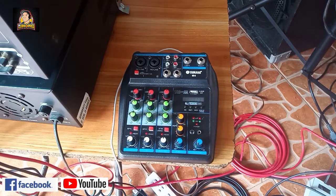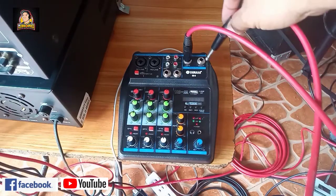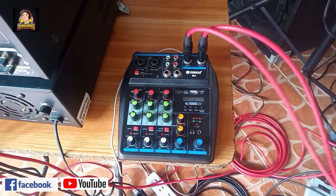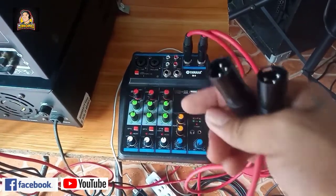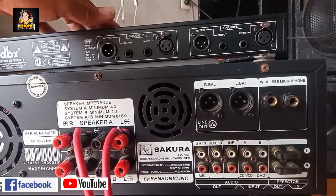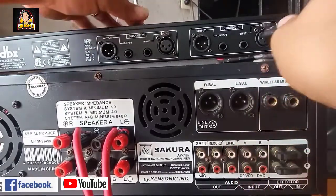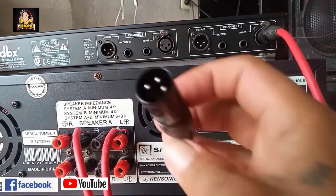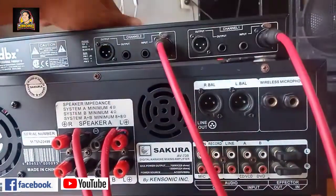Yung left channel, gawin natin mid-high - connect natin sa channel 1 ng ating 215. Tapos yung right channel gawin nating low. Yung kabilang dulo, yung ating male XLR, connect natin sa ating 215. Sa DBX 215 natin, yung left channel gawin nating mid-high - XLR male, connect natin dito sa input 1. Tapos yung right channel galing ng mixer natin, yung male, connect natin sa channel 2. Sa input po yan.